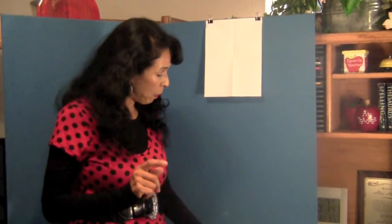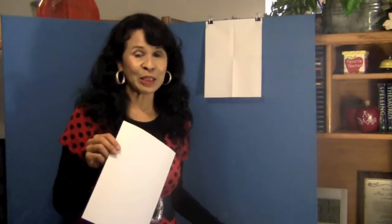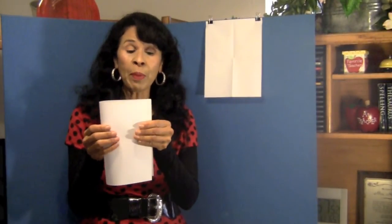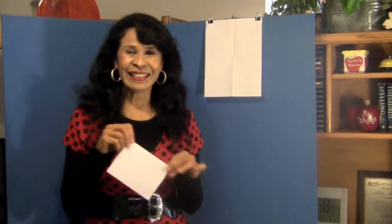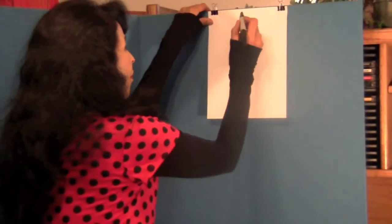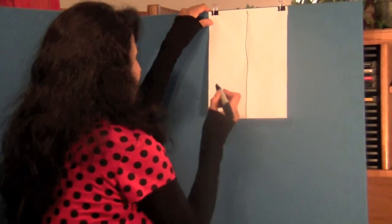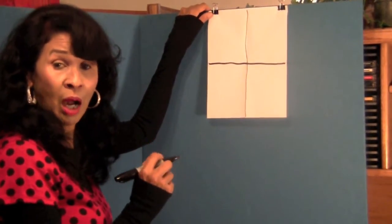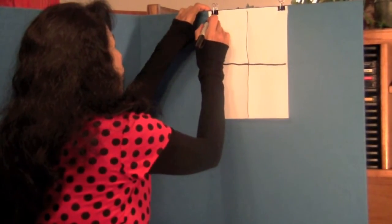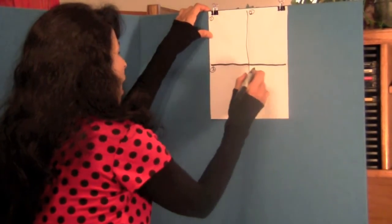I want you to grab a piece of white paper like this — nothing on your paper — and a pencil. First we are going to fold the paper in half, corner to corner, and then fold it up again. We are going to draw a line down the folds on our paper. Then I want you to number your boxes: box one, box two, box three, and box four. Remember I am using a marker and you are using a pencil in case you need to erase something.